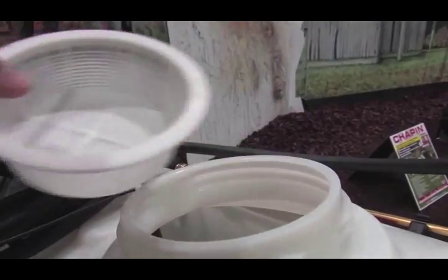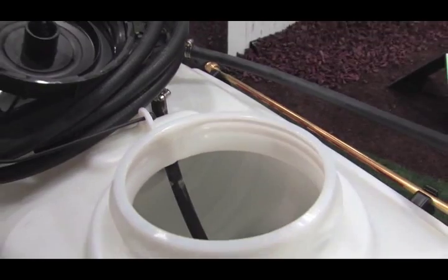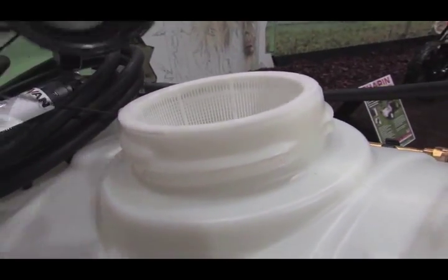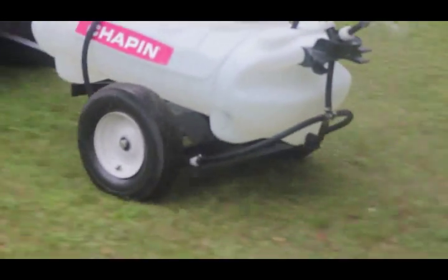With our mess-free system, it's easier than ever to pour through Chapin's wide 5-inch opening. No need to worry about losing the cap because it's tethered to the unit. The basket inside the opening collects any debris. The pneumatic tires will go easily over any terrain, and the 15-gallon tank is chemical resistant for use with most chemicals.